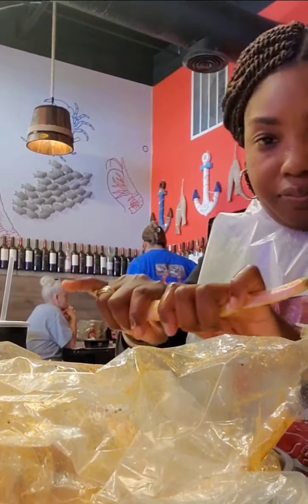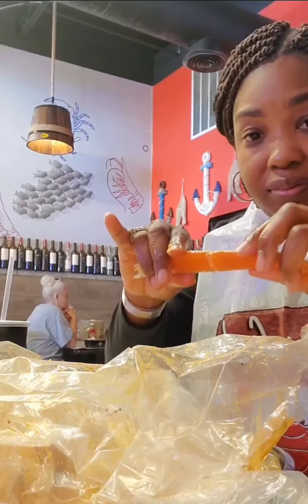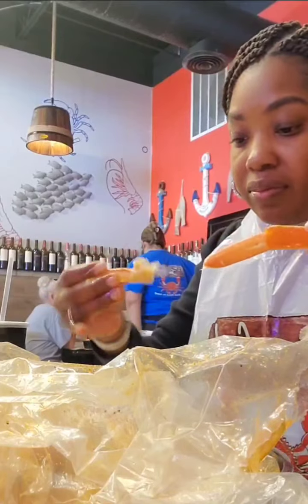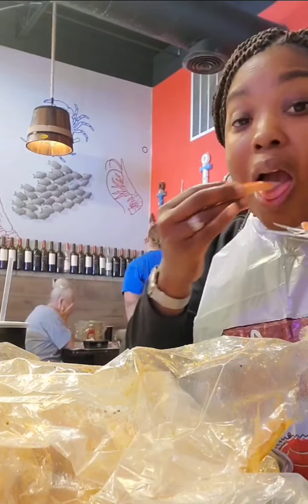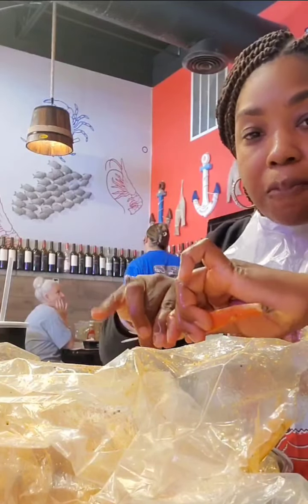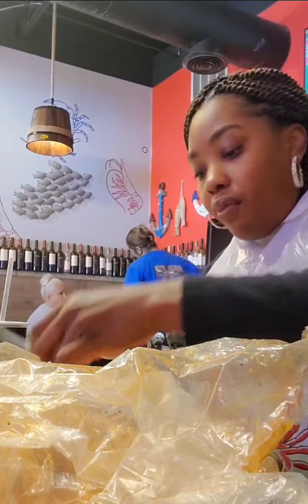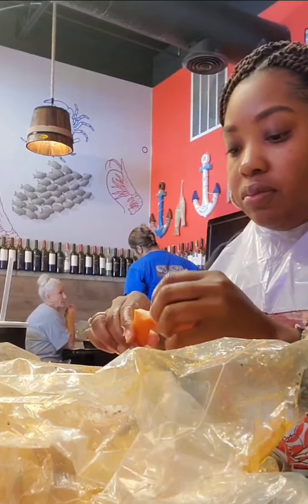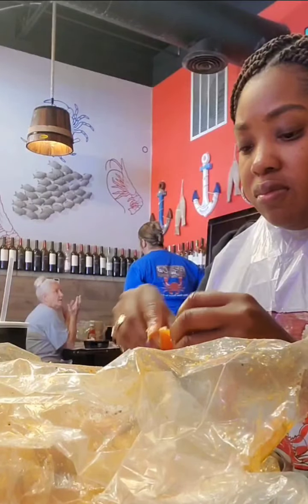All right, another crab leg — let me show you guys how to break this thing open and get your meat out. Crack it open, pull it apart, get that meat, pull the meat out, and eat the meat.